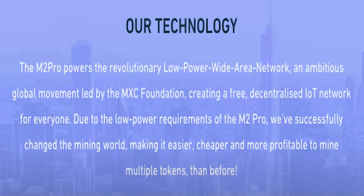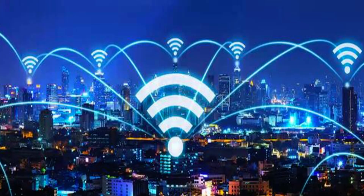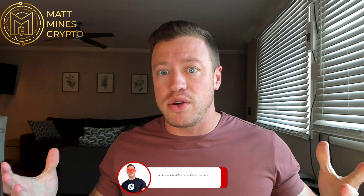The M2 Pro powers the revolutionary low-power wide-area network and ambitious global movement led by the MXC Foundation, creating a free, decentralized IoT network for everyone. Due to the low power requirements of the M2 Pro, they've successfully changed the mining world, making it easier, cheaper, and more profitable to mine multiple tokens than before. Basically, they're making a decentralized wireless network where they have no infrastructure costs. People like you and I have the miners up and running, shooting off radio signals, which creates a network that the MXC Foundation sells to other businesses. Instead of paying to put up satellites or maintain cell towers, they're rewarding us in their token — the MXC token — for providing that radio coverage and wireless network.